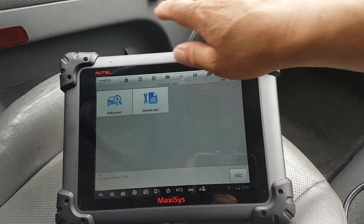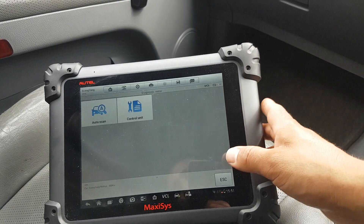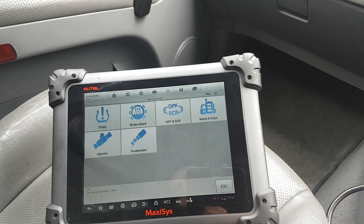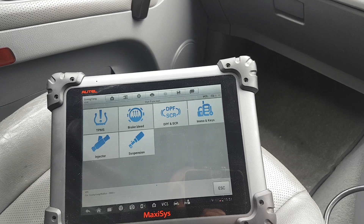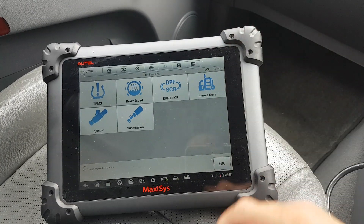Straight to this — we have a normal scan on the main menu. The special functions include TPMS, brake bleed, DPF, immobilizer, keys, injector, and suspension — all self-explanatory. Let me just see if we can connect.